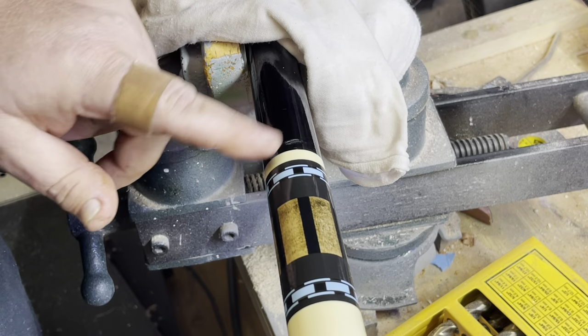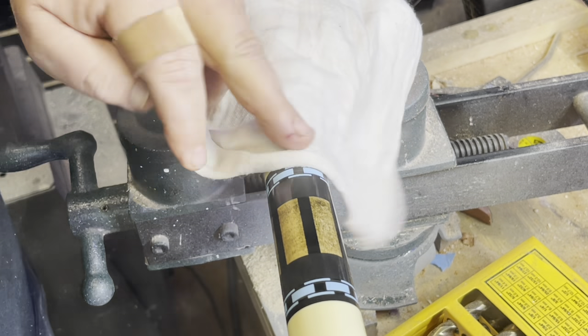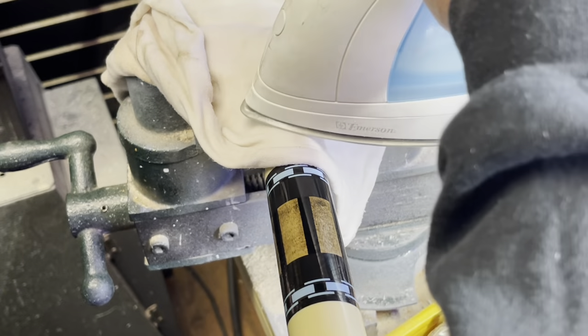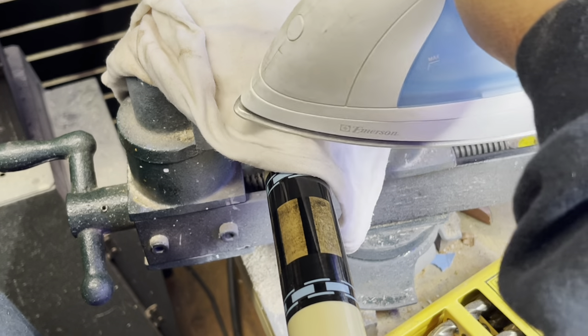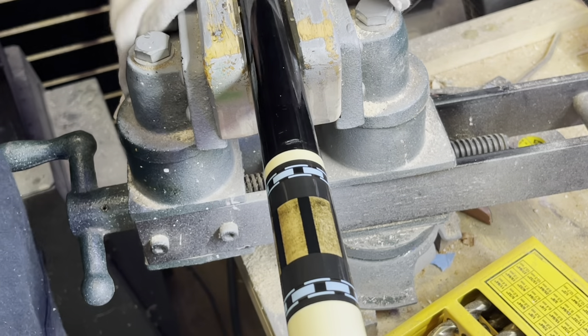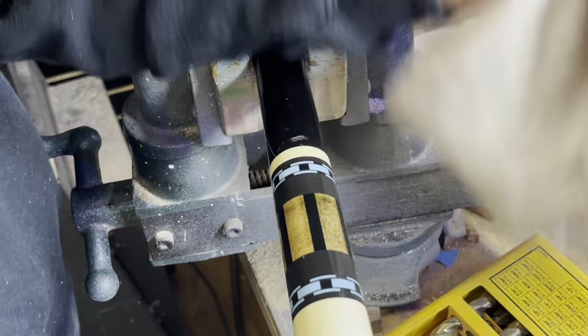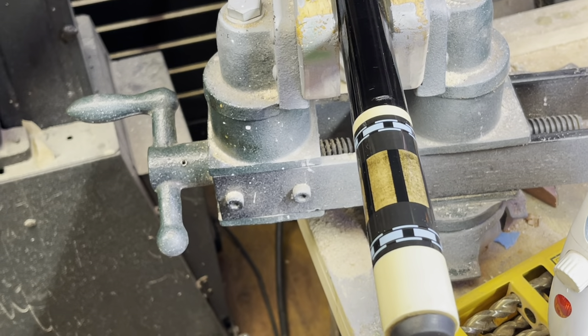It's definitely raising back up, so it's working. I'm gonna go ahead and put it on a time lapse while I do the rest of this and we'll see how much of it we can get out.